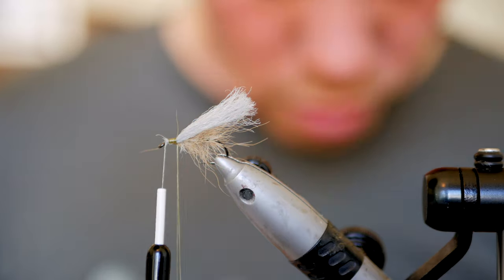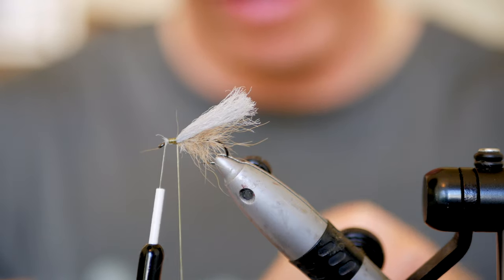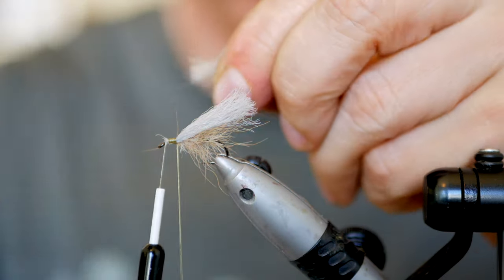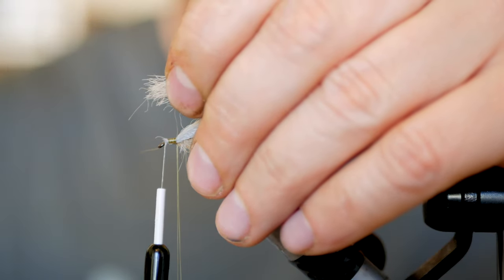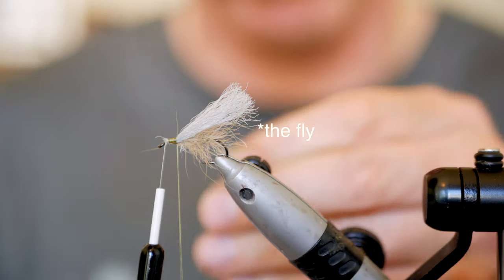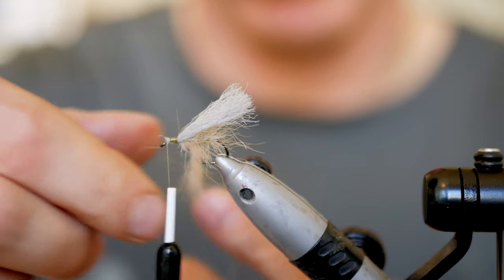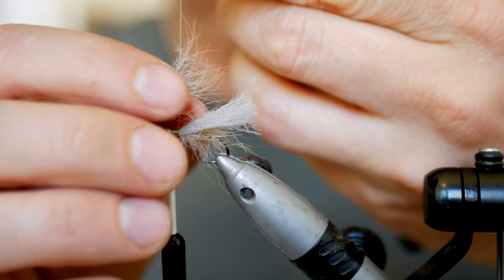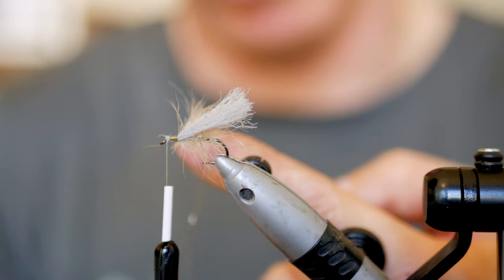We'll make another loop and add some more snowshoe rabbit for the thorax. I'll remove the under-fur, and for the thorax I usually want the fibers to be a little bit longer, because this not only allows the fly to float very well but they also imitate legs — so here it's not a problem if the fibers are a little bit longer. I spread the fibers out evenly, and for the thorax I obviously don't use as much material as I used for the body.